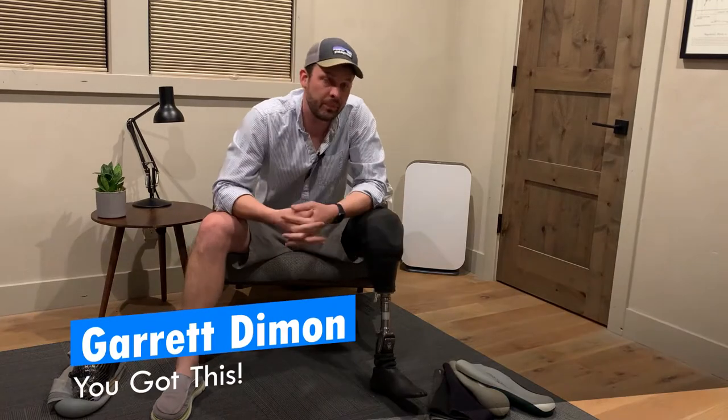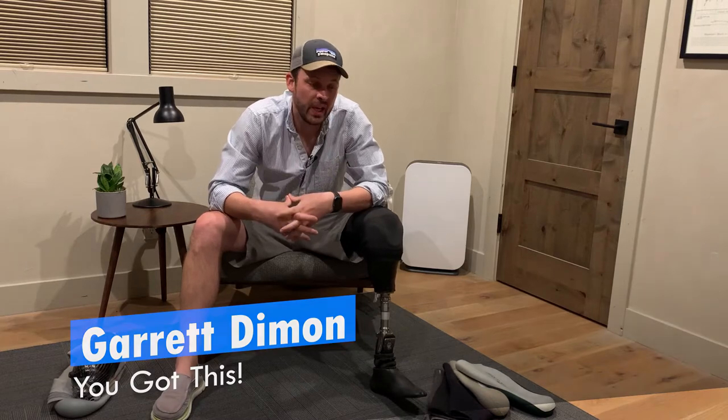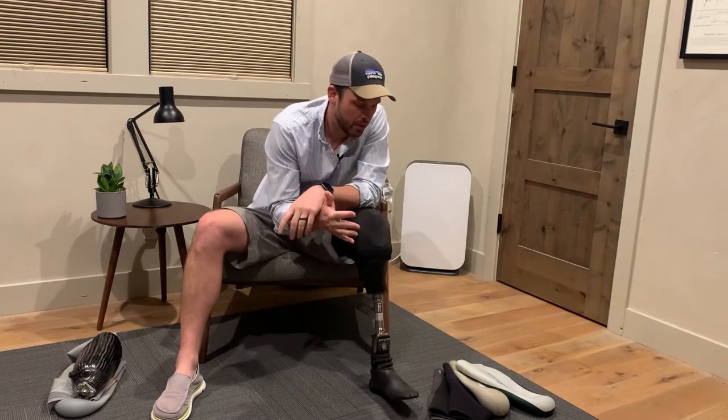Welcome back, I'm Garrett and this is You've Got This. Today we are going to talk about your basic suction prosthetic legs.